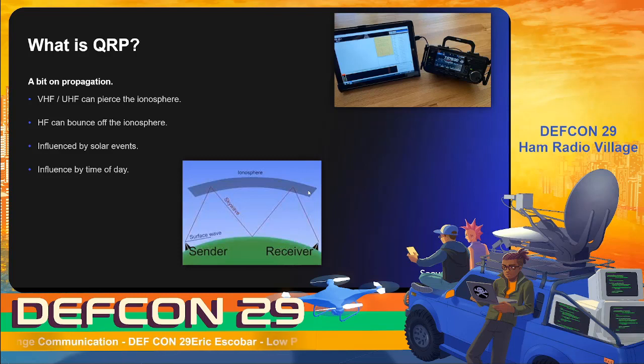Sky wave propagation basically bounces off the ionosphere, allowing you to go around the curvature of the earth. When you think of radio communications, you probably think of line of sight — like walkie-talkies or ship-to-ship communications — where you have to be able to 'see' the other receiver. The curvature of the earth gets in the way, limiting you to potentially a couple hundred miles from a tower or building. With sky wave propagation, you can get all around the world by refracting and bouncing off the ionosphere.